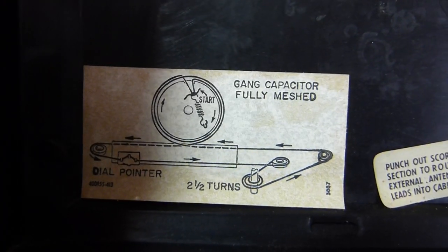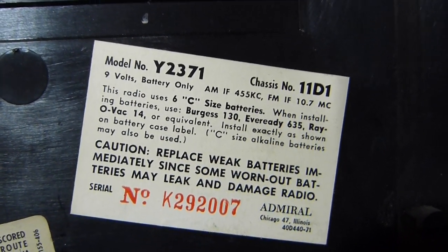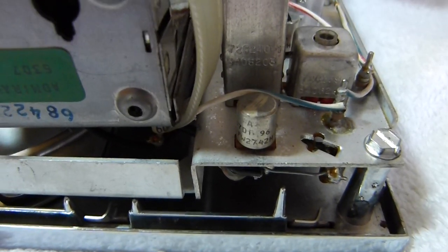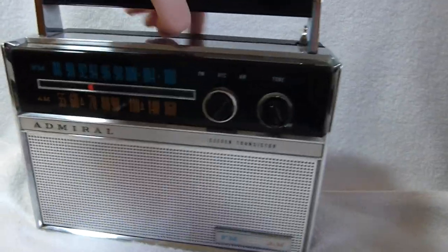These are the labels on the inside of the back cover, just in case anyone's curious. There are a few more markings down here. There's not too much information on the internet about this set — like I said, I think it's fairly rare, but nicely made. Well, I hope you enjoyed my video.